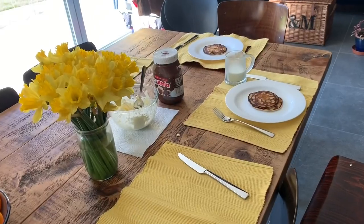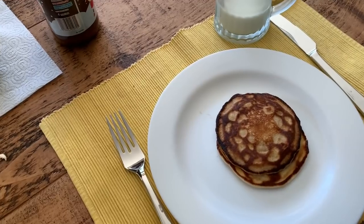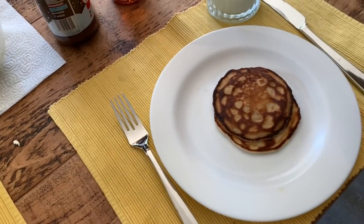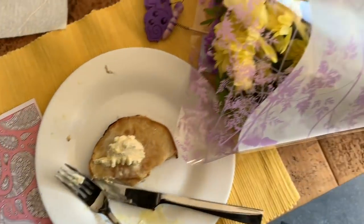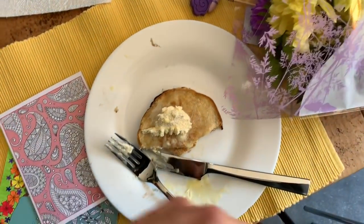I've just woken up and it's Mother's Day, so my kids have asked me to come down. Look, they have made me a pancake breakfast with some cream and Nutella. I got the cards and beautiful flowers and a gorgeous breakfast.